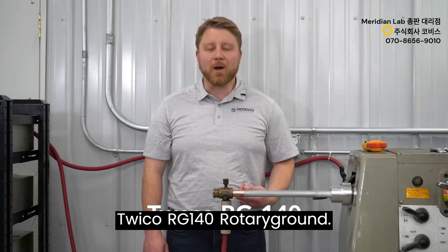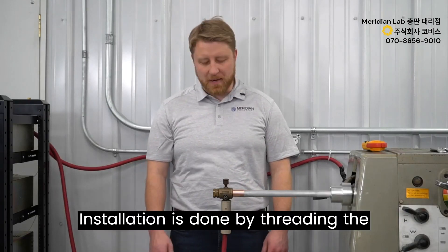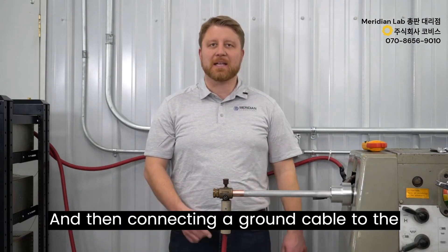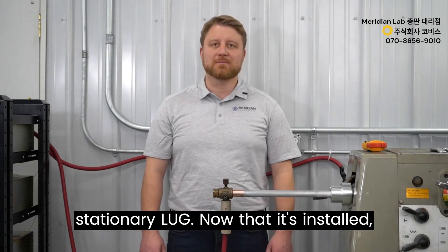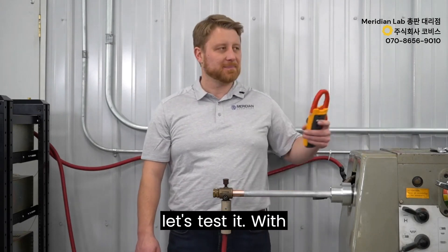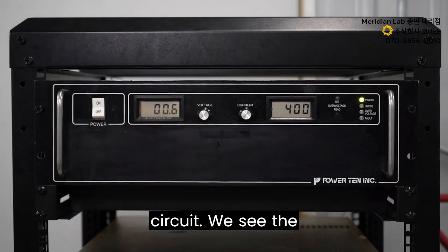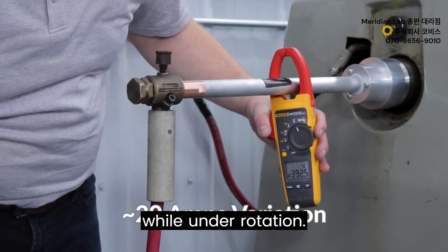This is the Twiko RG140 rotary ground. Installation is done by threading the brass stud into the workpiece and then connecting a ground cable to the stationary lug. With 400 amps flowing through the circuit, we see the amperage fluctuating by about 20 amps while under rotation.